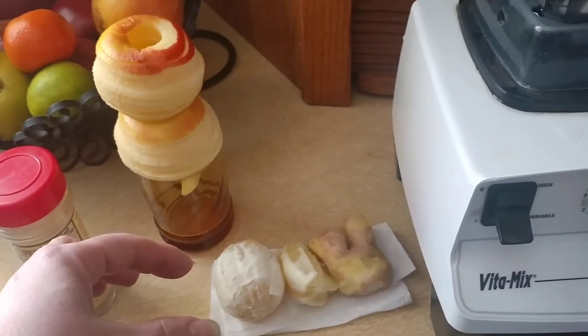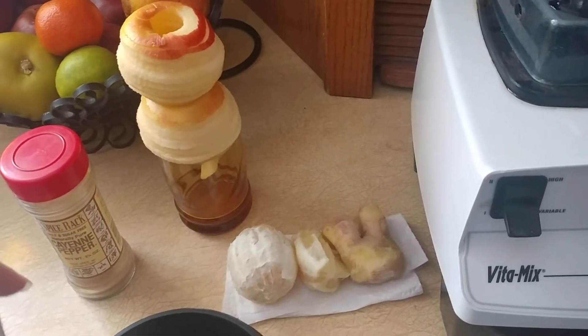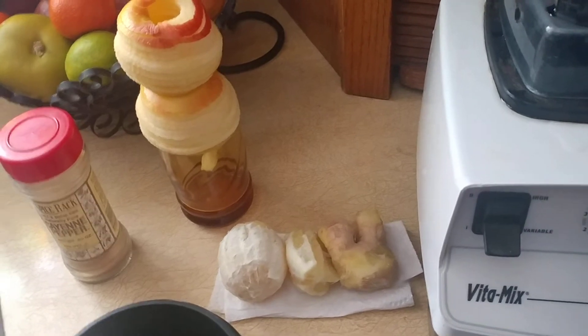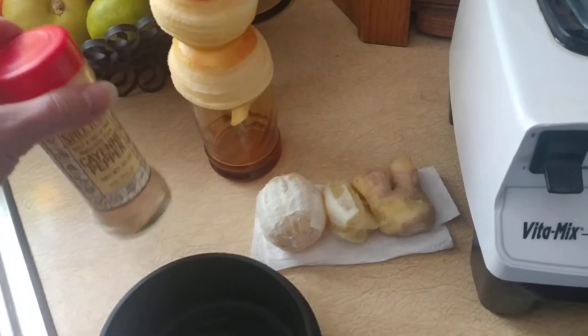Lemon seeds have properties similar to grapefruit seed extract — they have things in them that act like a natural antibiotic. Ginger root is a detox, and cayenne pepper is also a detox.